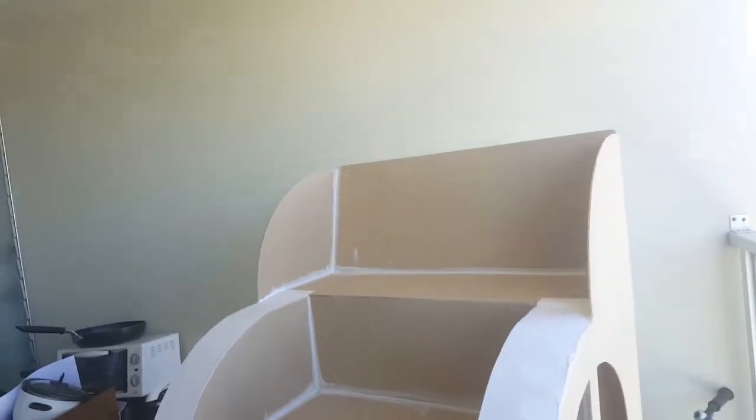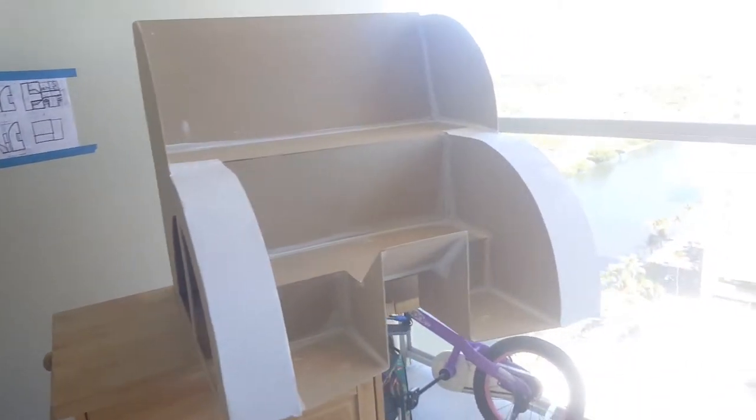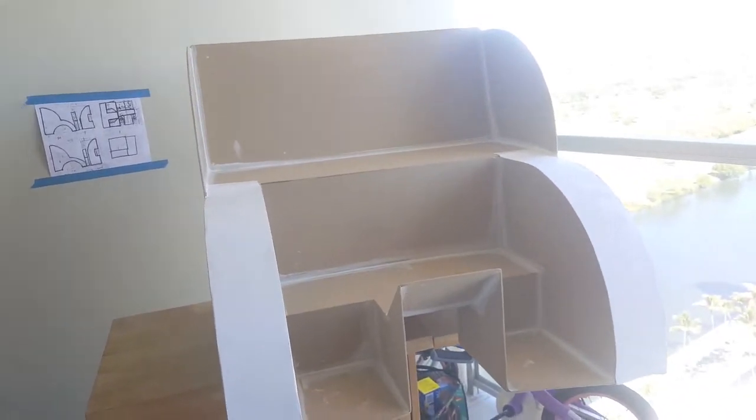Here it is fully assembled. I just sanded all the corners trying to get it all nice and cleaned up so I can put the resin on. I took the bike outside to get some extra room. It's really light — it's all cardboard — it'll get heavier with the resin and fiberglass but not too much more. I just finished adding the first coat of resin to the seat.